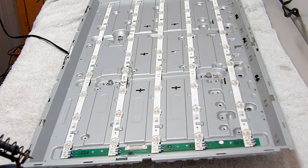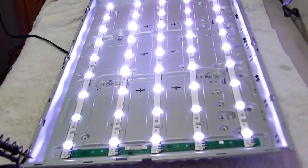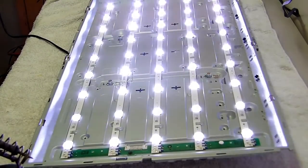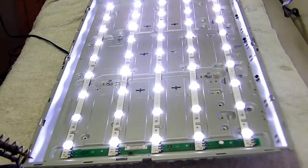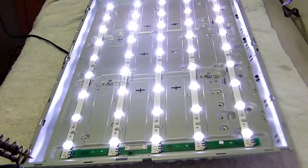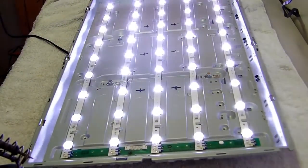É isso aí — feita a troca dos LEDs, vamos ver agora como vai ficar. Vou ligar a TV aqui para a gente dar uma olhada. Agora nós temos todos os LEDs funcionando perfeitamente e adequadamente como se deve. Então esse é o vídeo que eu queria mostrar para vocês. É claro que eu não vou mostrar a montagem da tela — isso é uma coisa que todo mundo sabe como se faz. A única recomendação é tomar cuidado na hora de montar aquele cabinho flexível da tela. No demais, correr para o abraço.